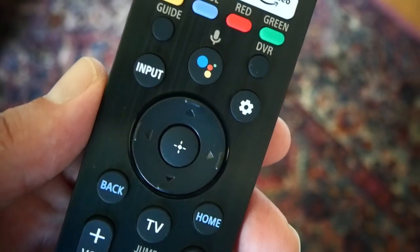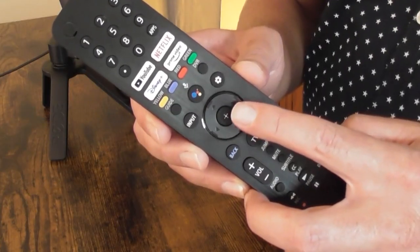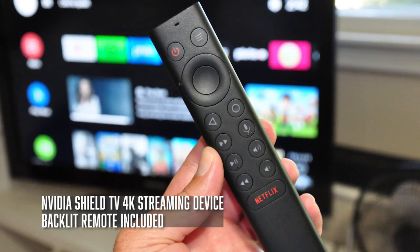For the A80J models, the one thing that's really missing is that this remote is not backlit in any way. If you spend the extra money on an A90J, you do get a backlit version of this remote. I really wish Sony had included a backlit remote with the A80J — I think with a remote of this size, it was really a mistake on their part. Not counting the center wheel, there are 41 buttons on this remote control. 41 buttons to navigate in the dark. You think about the NVIDIA Shield that came out a couple years ago and retailed for $149 — that had a backlit remote. I don't think it's a cost-prohibitive feature, but as a customer it's something that's very noticeable, especially if you watch a lot of TV at night in the dark. The last thing you want to do is turn on a lamp or use your phone's flashlight just to make sure you're pressing the right button.